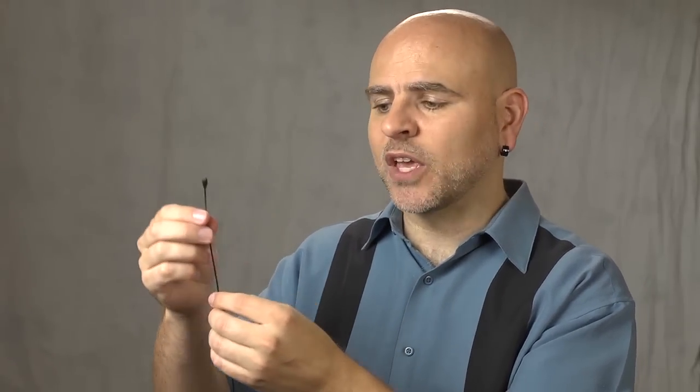Another potential issue is cable noise — noise from the cable attached to your microphone. The cable runs from the mic capsule to a transmitter, which sends the signal to the camera. Any movement against the cable creates noise in the microphone capsule because it's attached to that capsule. These vibrations will ruin your audio, so we need to talk about ways to reduce cable movement.